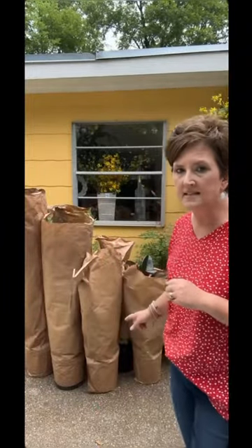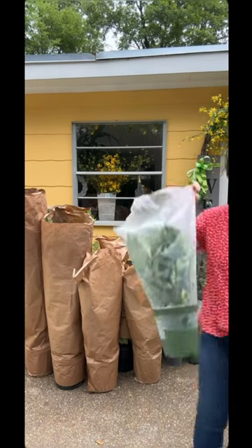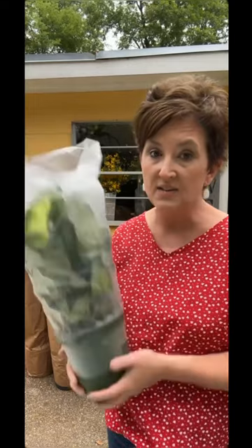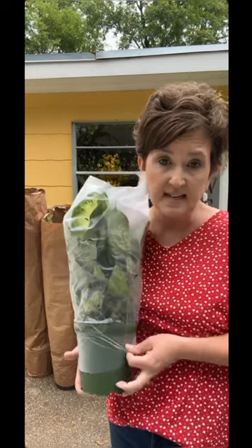All of these plants come in sleeved just like this. Let me grab one and show you. This is a six inch green plant. Our plants come in small, medium, and large — six inch, eight inch, and ten inch. This is a six inch plant and it comes in a sleeve just like this, in a little plastic sleeve.